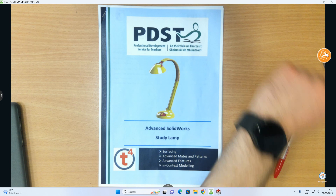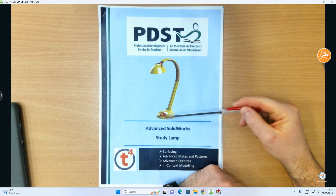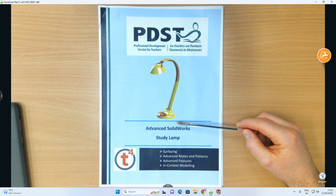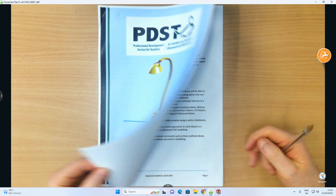In this video we're going to be creating a study lamp from scratch. It comes in multiple parts. We're starting with the base piece, and in other videos we'll progress to the arm, the hood, and possibly the little connector as well. This is very much an advanced SolidWorks exercise.